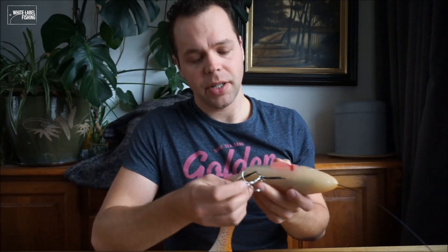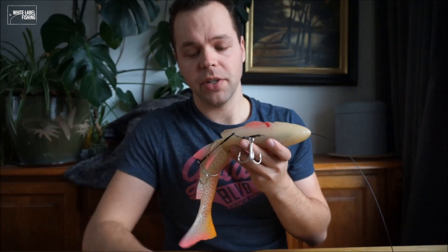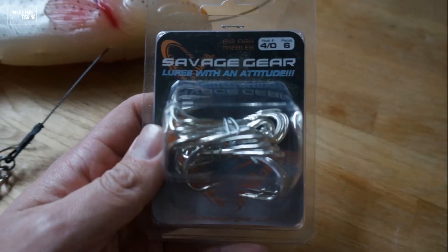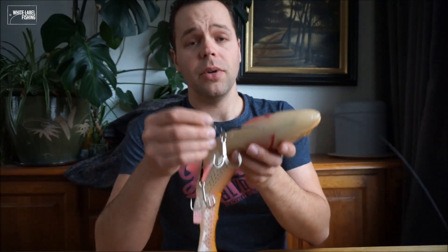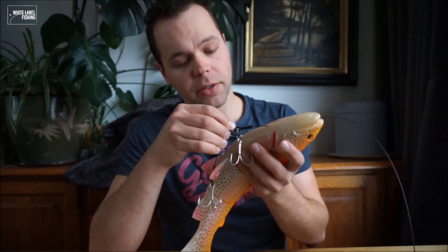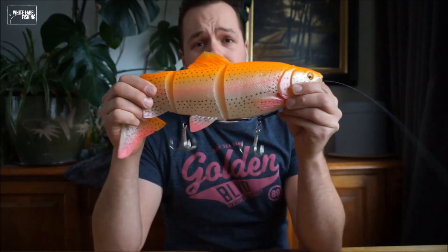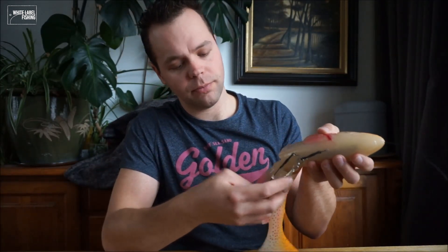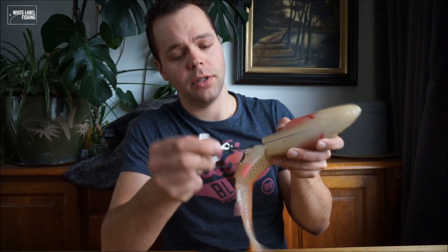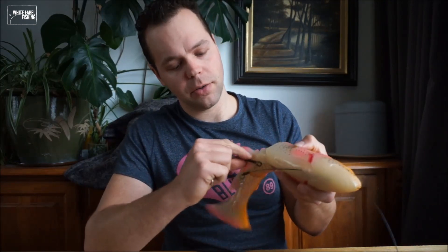I already have one prepared right over here. I use big C trebles, also from Savage Gear 4.0, and I rig it just like the Savage Gear Roach — with the hook in the slot like this. Then both trebles hang loose. When a big pike hits it, everything will come out quite easily.